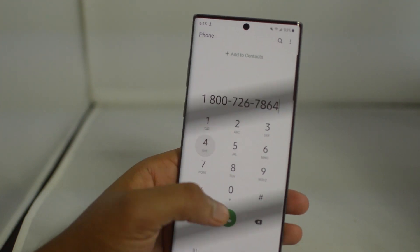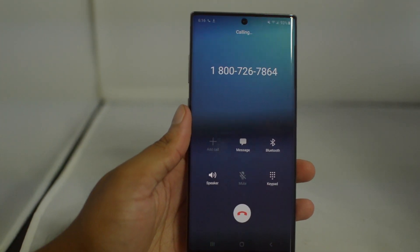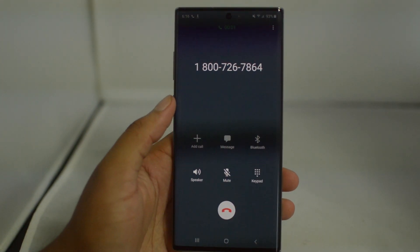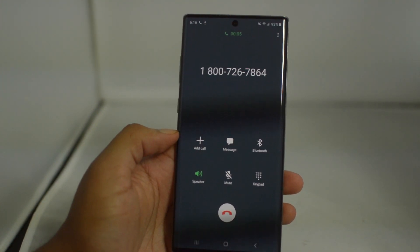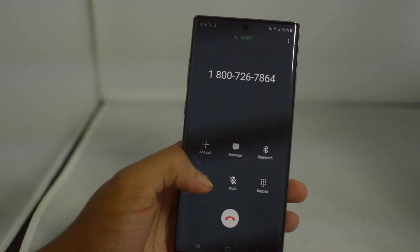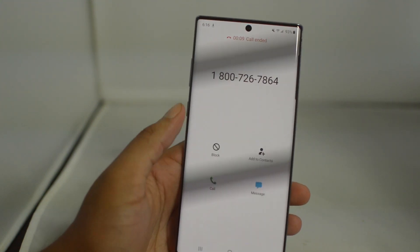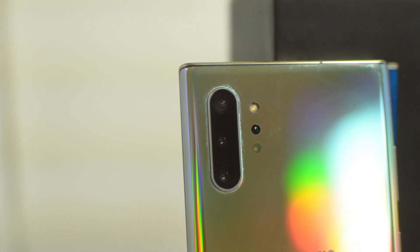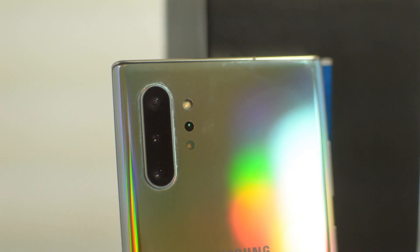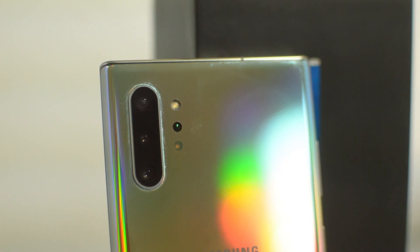Here we'll show you guys — we're making a phone call and our phone is indeed unlocked. That's going to do it for this video, guys. This was just a quick tutorial showing you how to unlock your Samsung Galaxy Note 10 locked to Verizon. If you enjoyed this video, please leave us a thumbs up. Signing off, this is Drake with Unlock Boot — we'll see you guys in the next video, peace.